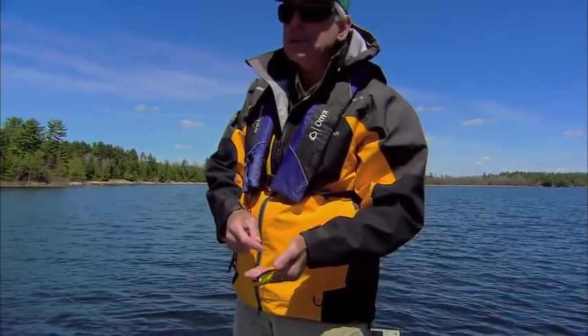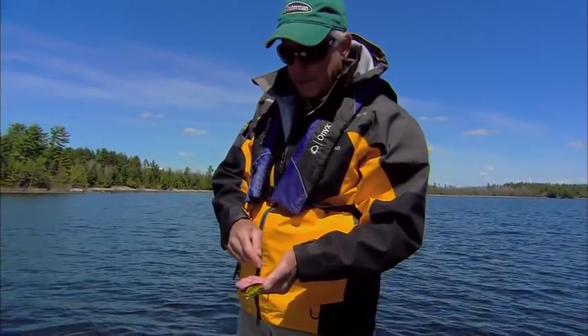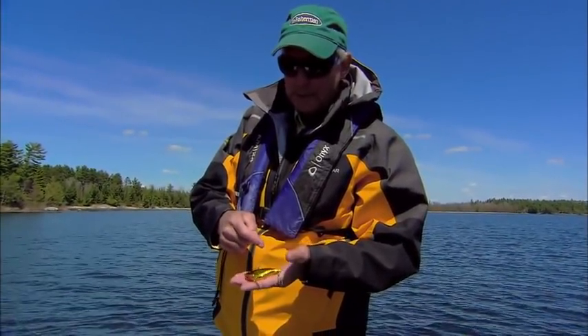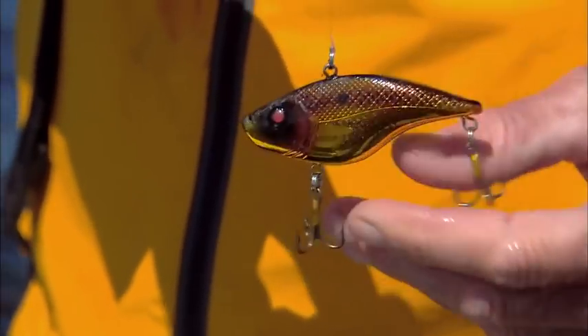We've got deeper water here, so it's a great way to search for fish that are holding deeper. This is prime time, basically. You wouldn't think it — it's kind of counterintuitive. You'd think that fishing these baits fairly aggressively when the water temperature is this cold wouldn't turn fish on, but it really does.